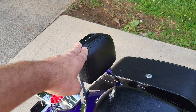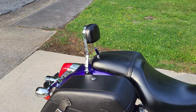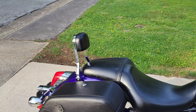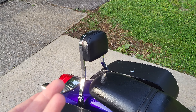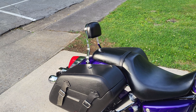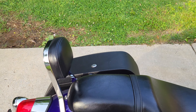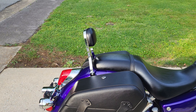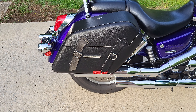I put this passenger backrest on here. I didn't even know I had it — the previous owner gave me a box of stuff with an extra windshield and other things, and the backrest just happened to be in there. I found it one day and pulled it out and put it on. Not only is it good for a passenger, it's also a great place to put your helmet when you're at a gas station or running into a store.